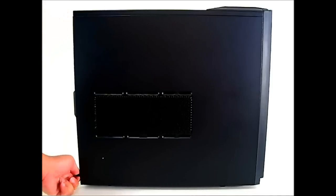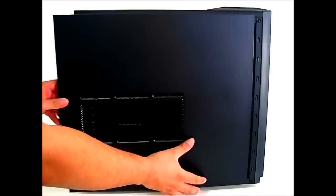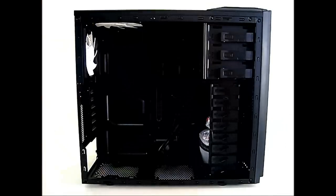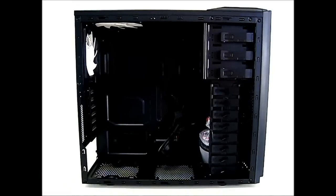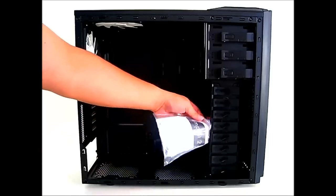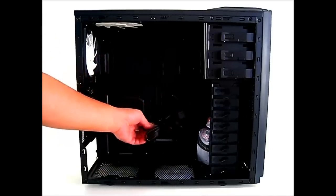A convenient feature now fairly standard in cases is that there are handles on the side panel so you can just easily pull it off. Inside, the accessory package is tied up inside, but first let's take a look at the front panel connectors.